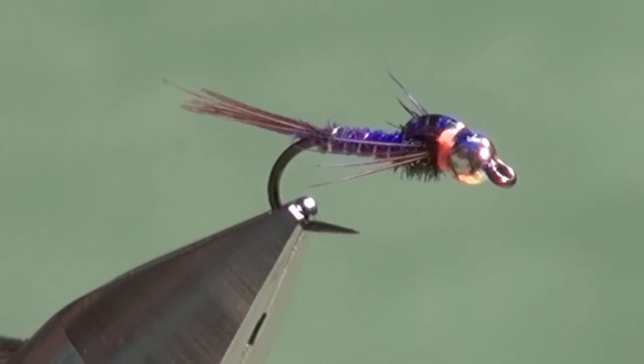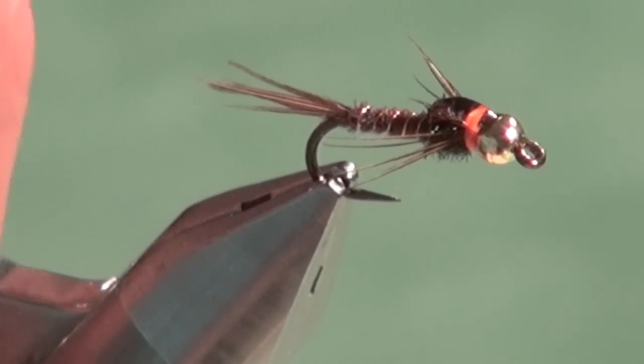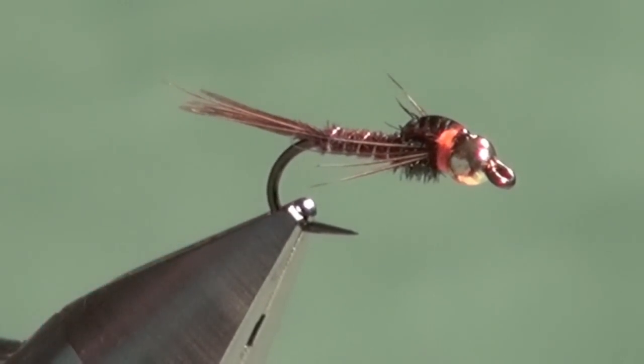There you have it — the finished hot spot pheasant tail. Hopefully I've shown you a unique way to tie in the legs so they're consistent on every fly. This is a great pattern for lakes imitating Callibaetis or small bait fish, and it also works well when fish are focused on zooplankton. In rivers and streams it's a great mayfly nymph imitation — just a great buggy looking fly that fish seldom refuse. For more information on fly fishing and stillwater fly fishing visit flycraftangling.com, and join me on Facebook or Twitter. Thanks for watching!